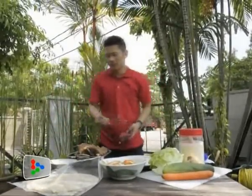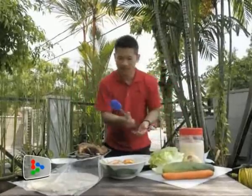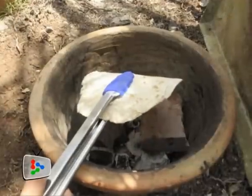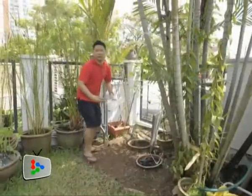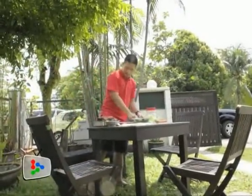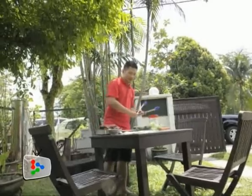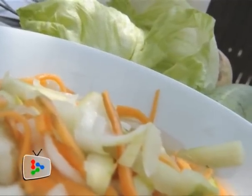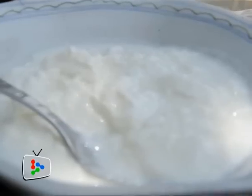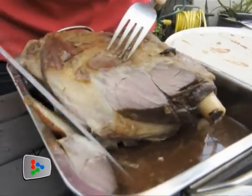We're going to make a burrito with the lamb shoulder. I'm going to toast the tortilla. Basically a burrito is like a Mexican spring roll. Here I have some salad, pickles of cucumber, carrots and onions, the lamb, some homemade yogurt, and some Chinese lettuce leaves. So I'm going to cut the lamb and make my burrito.